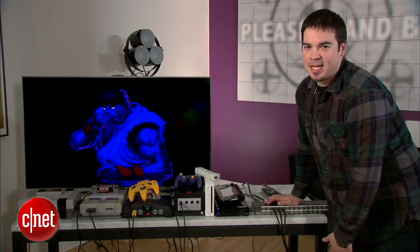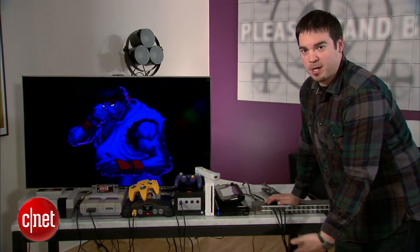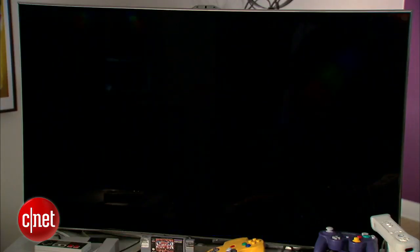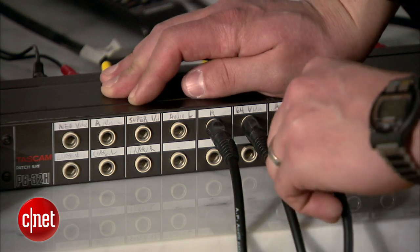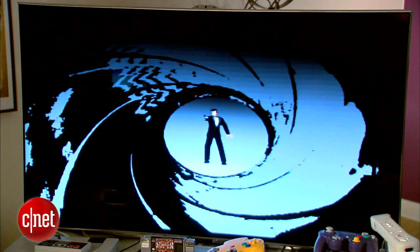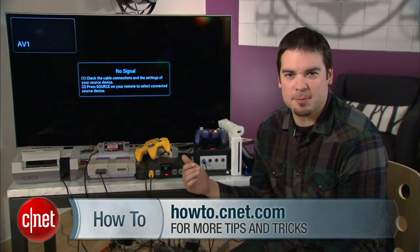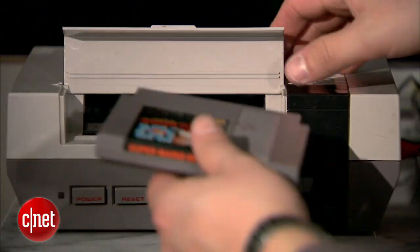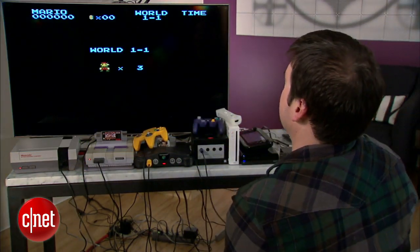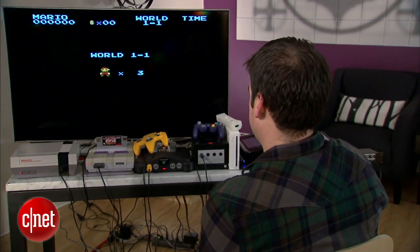Now it's very easy to change consoles at any time. Say you want to go from Super Nintendo to Nintendo 64 — you just literally take the patch out, plug it into the next one in the line, and now I'm playing James Bond. So that's it — all your video game consoles in one place, easily accessible via your brand new video game patch bay. My name's Steven Beauchamp for CNET How To, and I'm going to play some Mario.